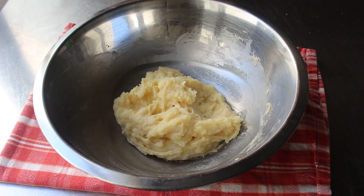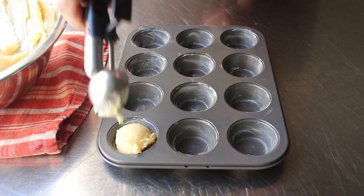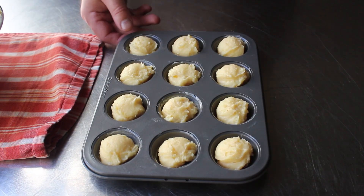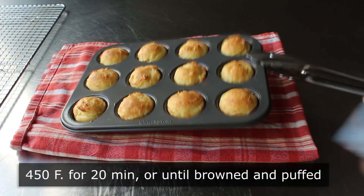Once everything's mixed together, we are ready to cook these. Traditionally that would mean scooping this into a deep fryer, but we're not doing that — we're going to bake these. So I went ahead and scooped those into a very well-buttered mini muffin pan. I was thinking about giving them the old tappa-tappa, but I left those as is. Then I headed to the oven where I popped those into the center of a very hot 450-degree oven for about 20 minutes, or until they were golden brown and puffed.